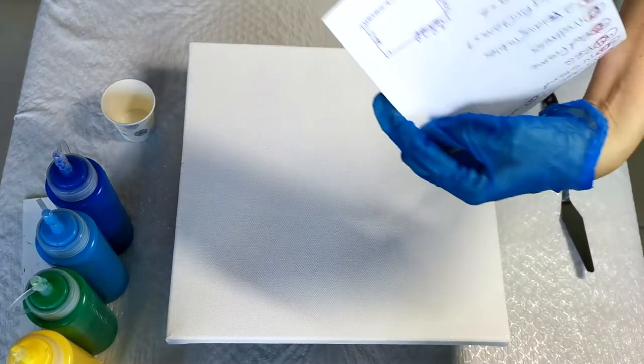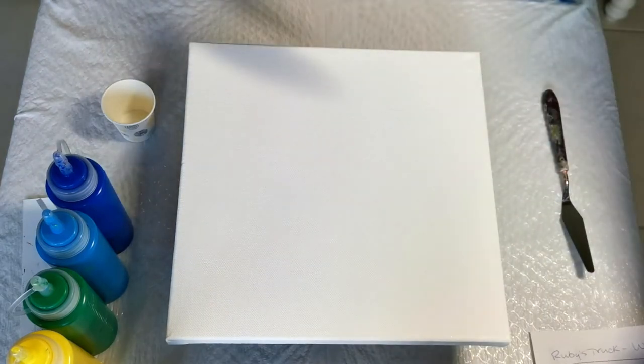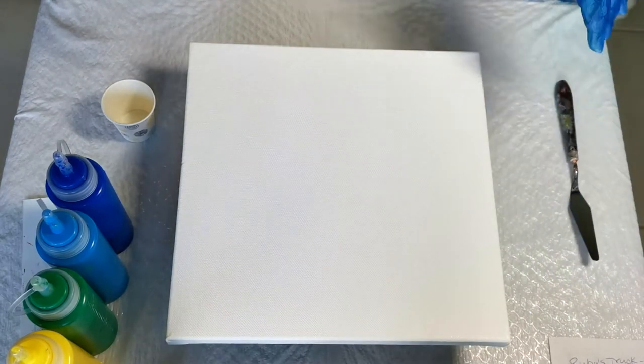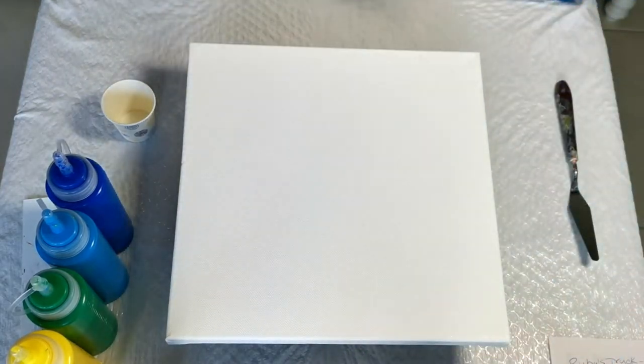I drew a little plan here of what I needed to do. Hopefully I can keep track of the colors — I'm making it a bit more complicated than it needs to be — but let's just get going and I'll tell you what we have as I'm putting it together. I'm just going to put my base coat down right now.